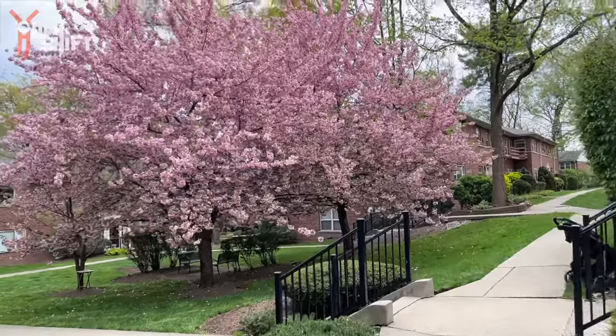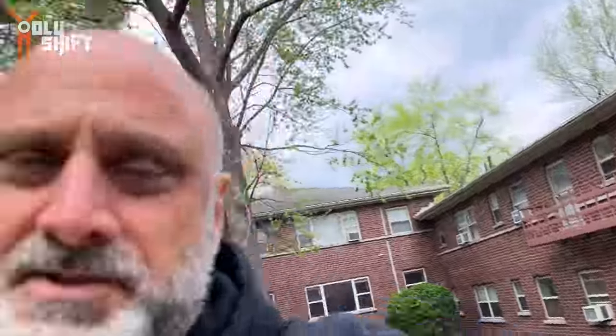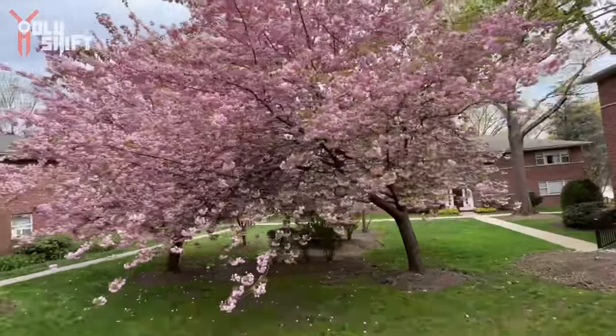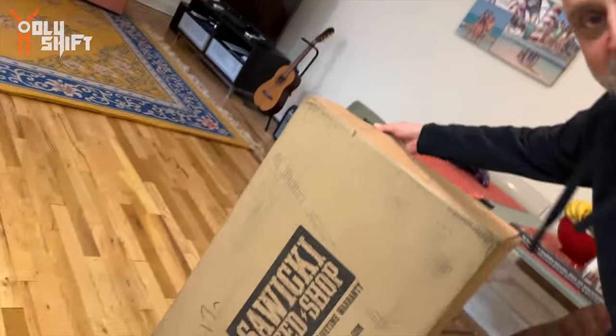Anyway, on to the next topic. Look at this tree near my house — it's springtime and it's beautiful. I was away for almost two weeks: I've been to England with my daughter, then Amsterdam for my simulator training. But I have a really cool video coming out. When I got home, this was waiting for me — let me show you.